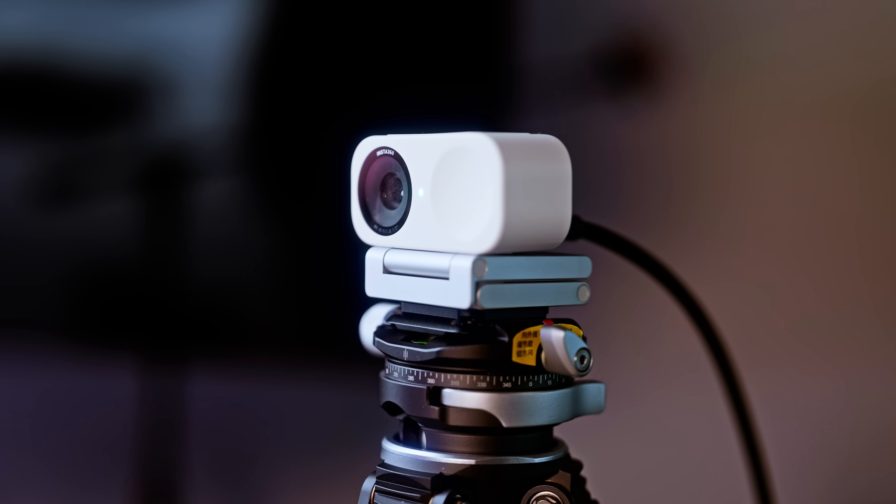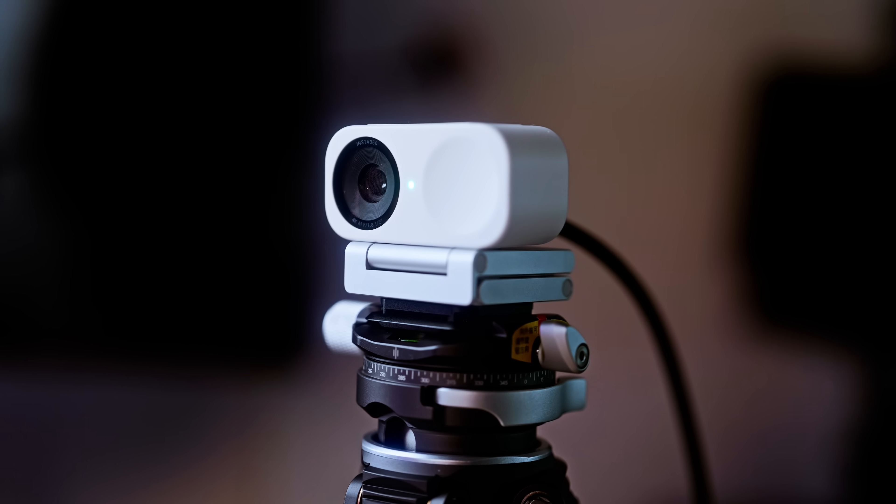You may have noticed I'm not shooting this video on my typical, relatively expensive camera setup. I'm actually shooting this on a $150 webcam, the Insta360 Link 2C. More on that later — let's jump into the RODECaster Pro.